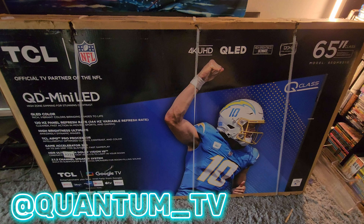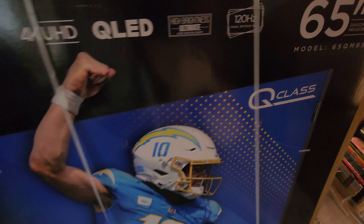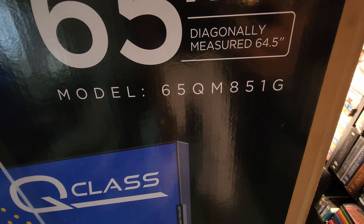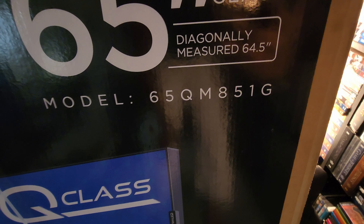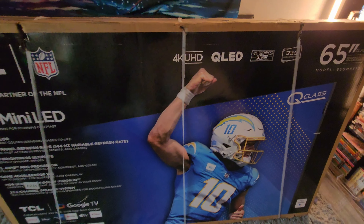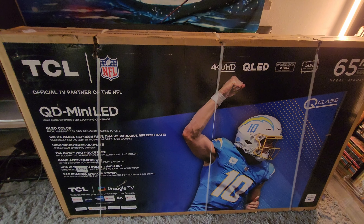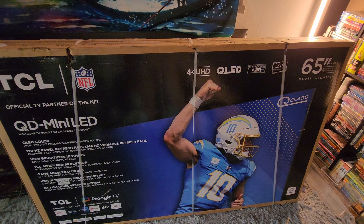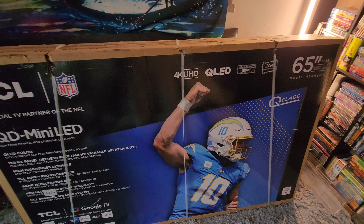Today we'll be unboxing the TCL QM8, new for 2024 — specifically the 65 QM851G. This is a 65-inch model, and if you're watching at this time, they have Prime Day deals going on where this is actually cheaper than what I paid for it — going for $9.99, not $14.99.